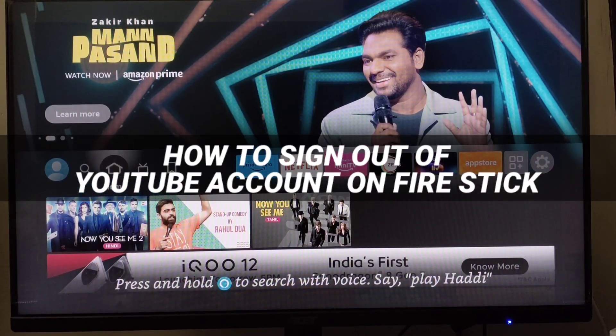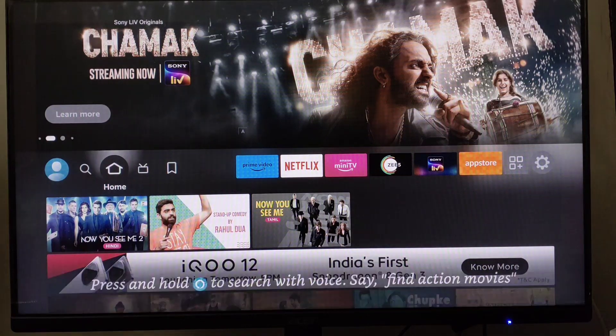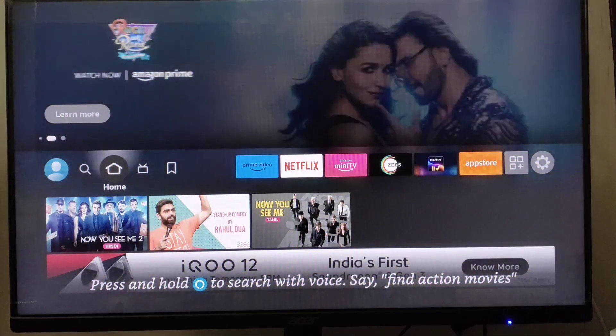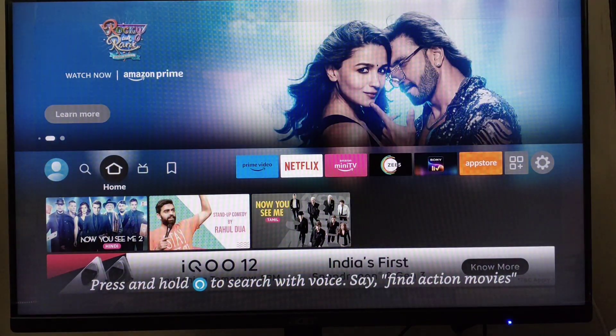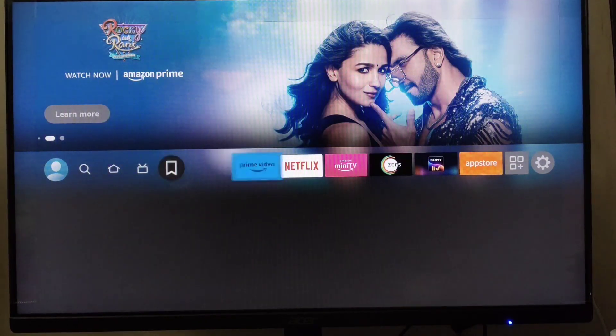How to sign out of YouTube account on Firestick. Hello and welcome to our channel. In this tutorial, I'm going to show you how you can easily sign out of your YouTube account on your Firestick. Please watch till the end to properly understand the tutorial. Go to your YouTube app and open it.